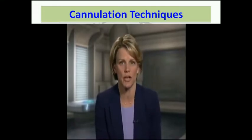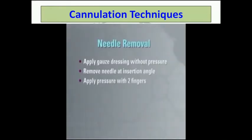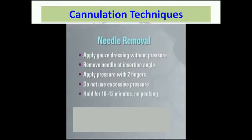Using too steep an angle during needle removal may cause the needle to puncture the vein wall. Do not apply pressure to the puncture site until the needle has been completely removed. Use two fingers to hold the gauze over the site and apply pressure. One finger applies pressure to the puncture site on the skin and the other is positioned over the puncture site in the vessel. Maintain firm but not excessive pressure to achieve hemostasis. The pulse should be palpable above and below the pressure application site. Hold continuous pressure on the sites for 10 to 12 minutes. No peaking.